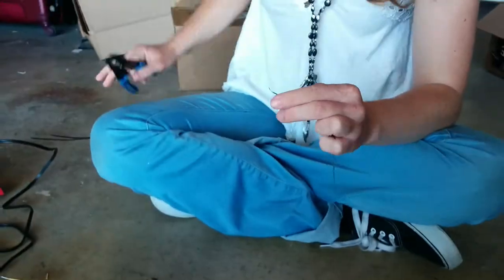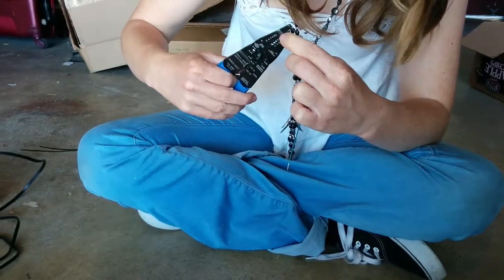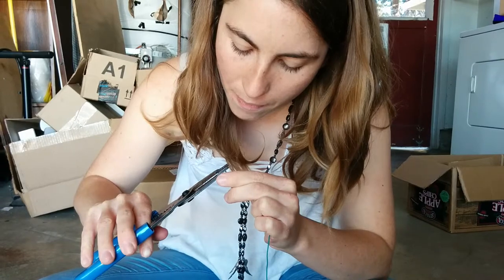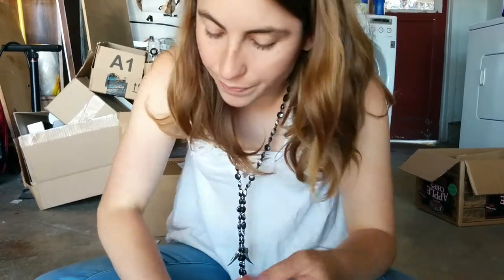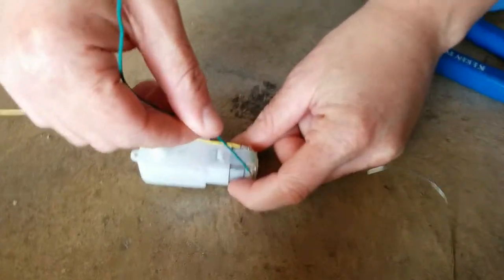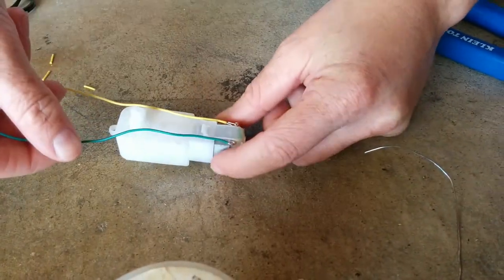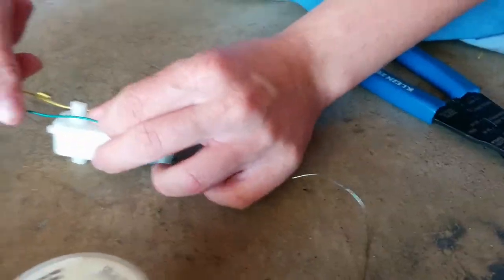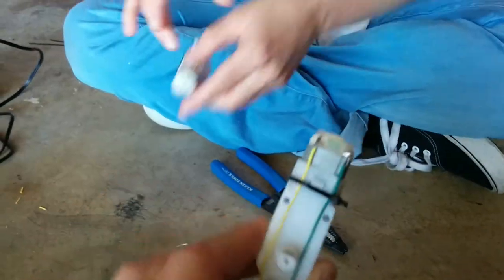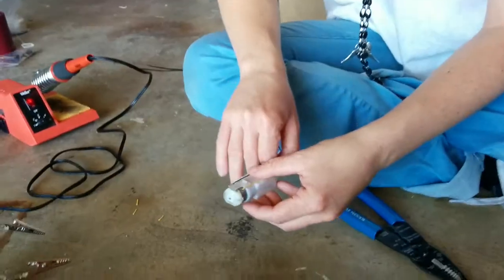Make a hook and hook it to the tab. This time it's green, so it's on the right if you're looking at the motor like this. Then solder that in place.